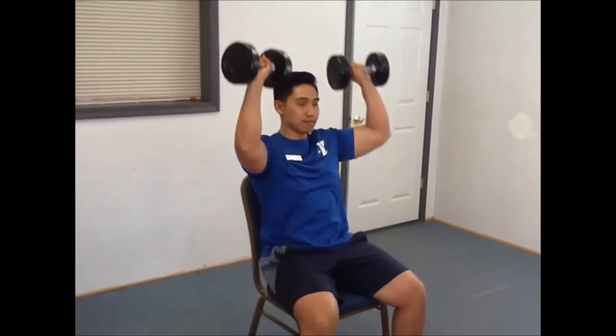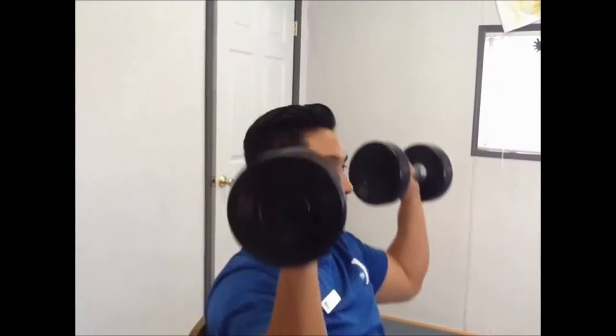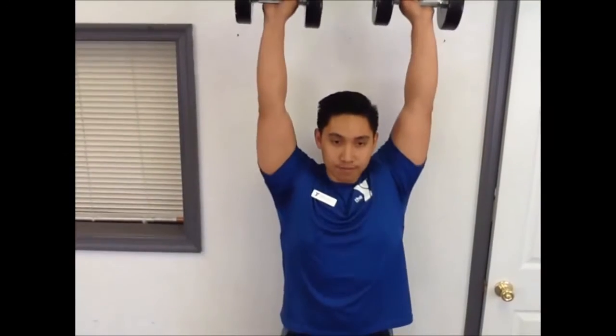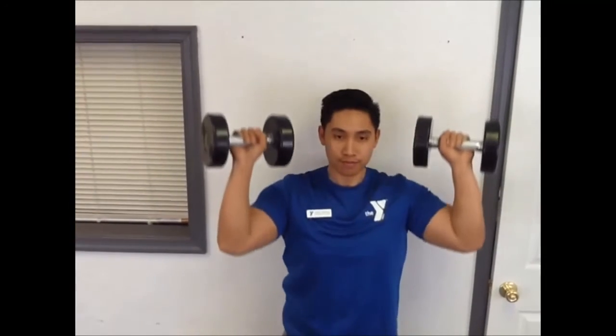Overhead pressing is not for everyone — the shoulder is a very complicated structure. If one lacks thoracic extension, even scapular upward rotation, or if the rotator cuff is unstable, then maybe the overhead press is not for you.